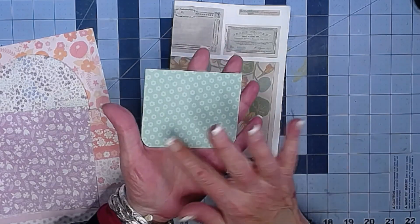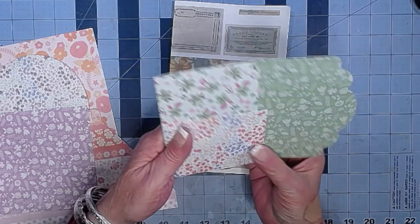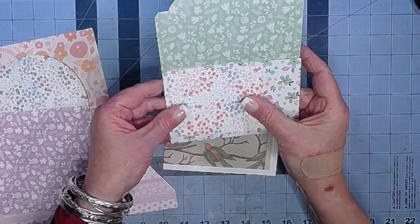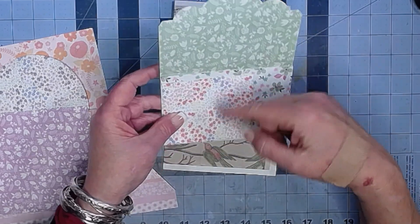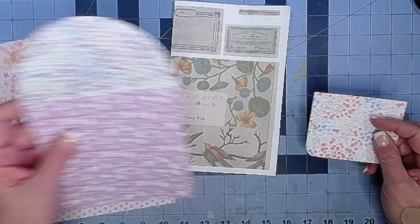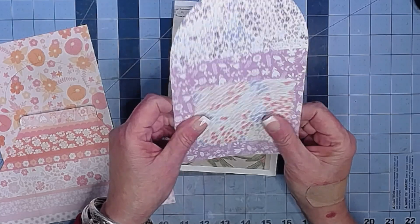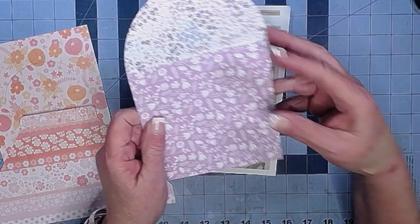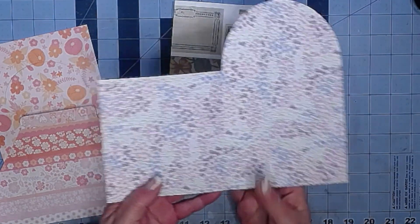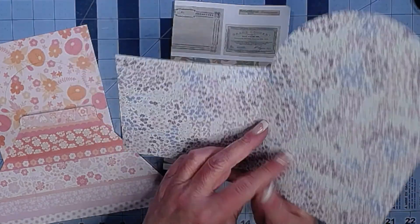Then you get this, which is a pocket piece. It can go on a multitude of places — it could go here, so you'd have another pocket, like a double pocket or triple pocket however you want to do it. It could go on a corner, it could go in the middle, it could go on the inside — whatever you think works.